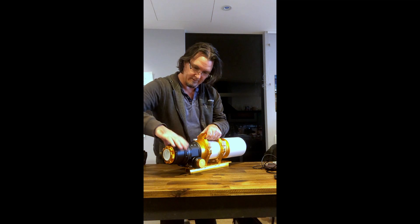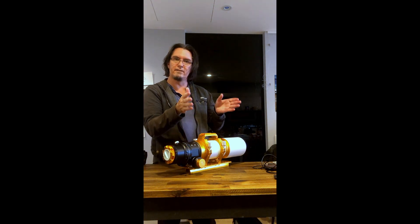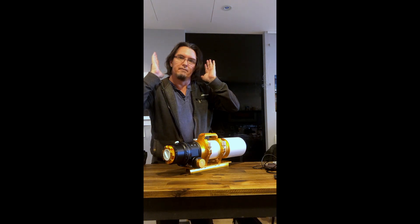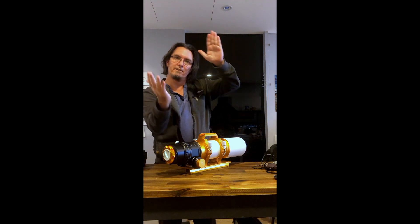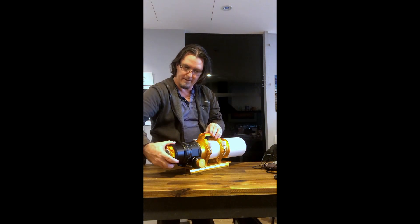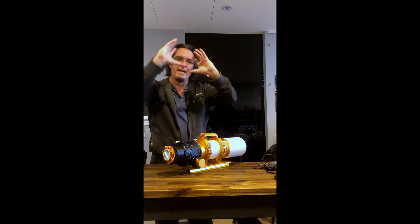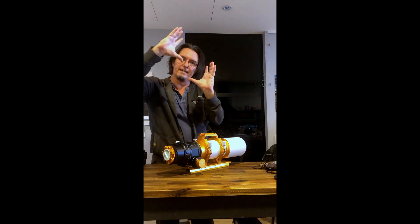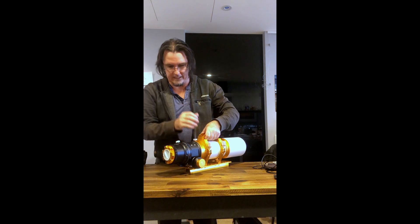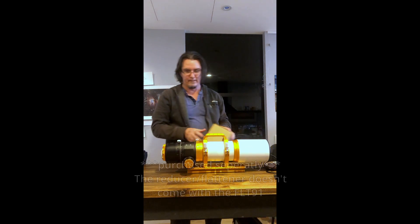Another really good thing about this scope is that you can rotate the camera. At the back you loosen it off, and when you point it up into the sky and hit an object that's a little bit wide — like maybe the Carina Nebula — if the scope is not pointing with the right orientation the camera won't be able to get everything in frame. But at the back here I can twist it so the camera moves independently of the scope itself, letting me line up what is wider as well as what is taller. That's really handy.